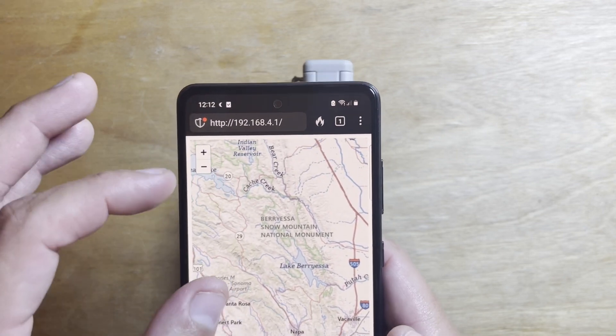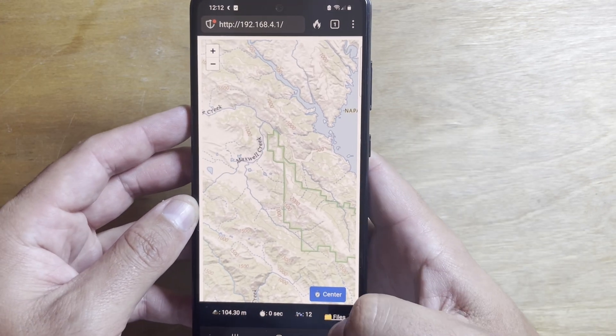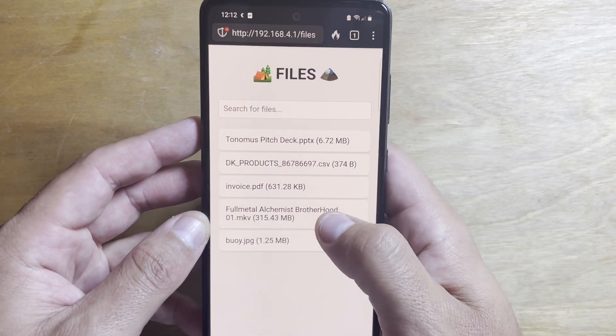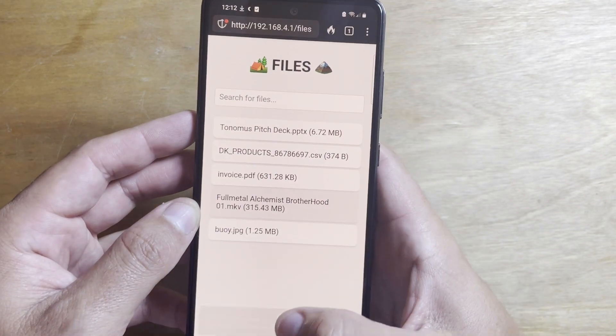You can download the maps for your entire state or even the whole country and access them anywhere. You can also use the Backcountry Beacon to serve custom files on the trail, bringing along any digital resource you might need right in your pocket.